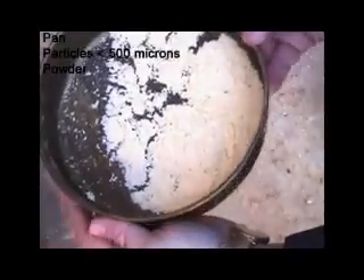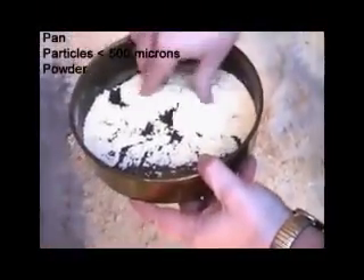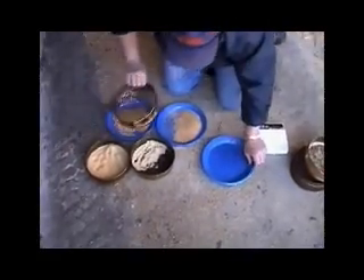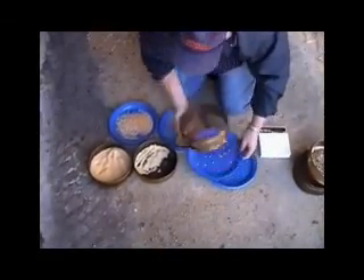I recommend taking off the top screen each time to be able to visually see if all the grain has been exposed to the openings. Once we are finished shaking, we can then look at the five different screens and the different particle sizes.